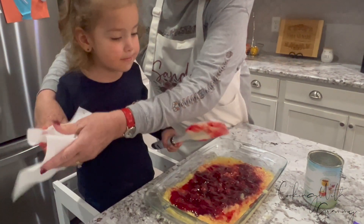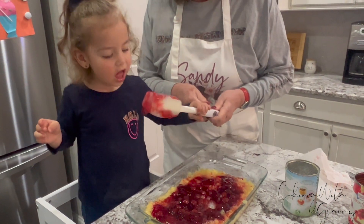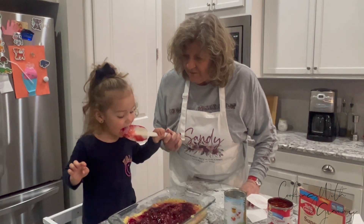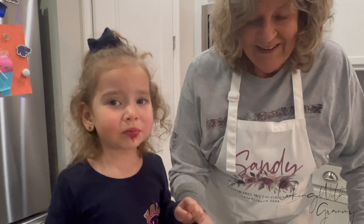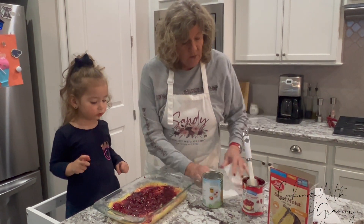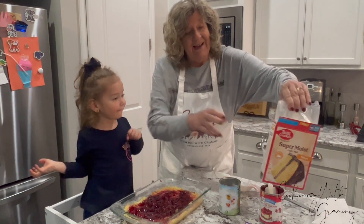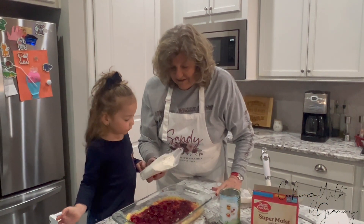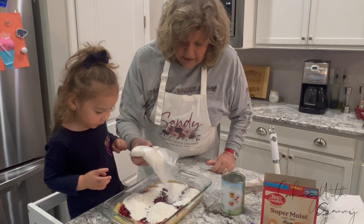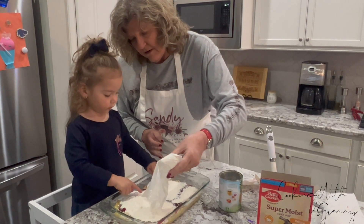Okay, you ready? Here we go. Now we're going to dump the cake mix right on top of that. Are you ready? This is the fun part. We're going to sprinkle. Oh, good job, Caroline! Look at that — we're just sprinkling it right on top. You want to do some more? There we go. Her fingers are ready, they're going in for the taste.